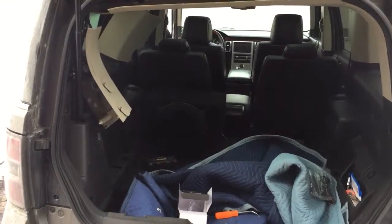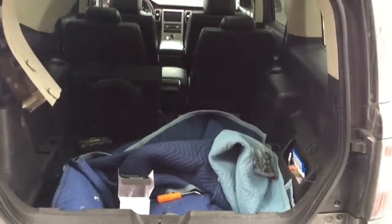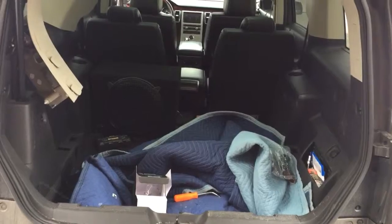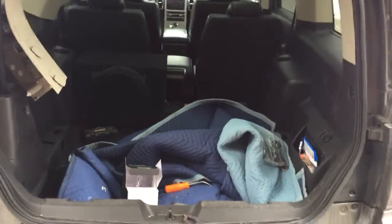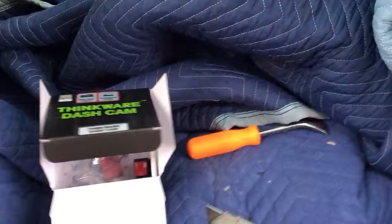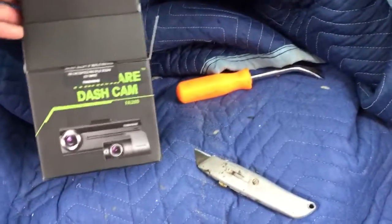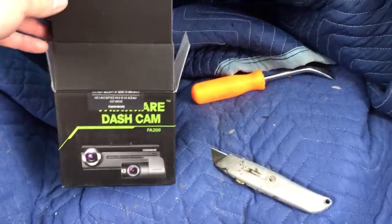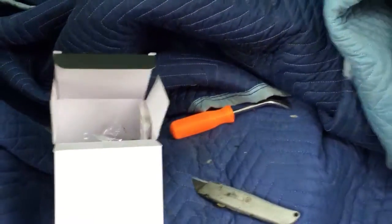Hey guys and girls, so this will be part one of my dash cam install video. I'm currently installing it on my 2010 Ford Flex Eco Beast. The one that I got was the Thinkware dash cam FA200, and it's a front and rear camera. What I'm going to show you right now is just the rear cam install.